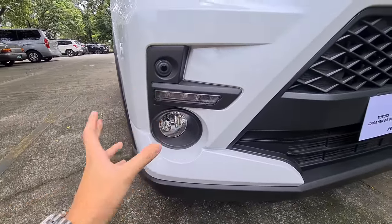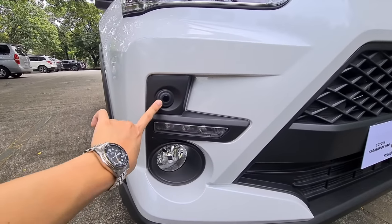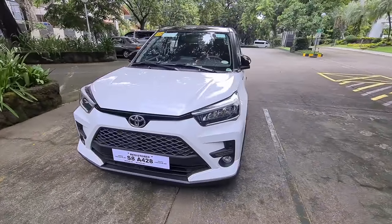You can see there's a proximity sensor here because this is the top-of-the-line model. That's about it for the front of the car, which I think is actually pretty okay.